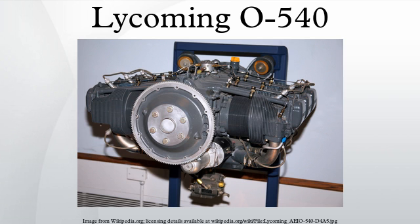General characteristics: type — six-cylinder air-cooled horizontally opposed engine; bore — 5.125 inches; stroke — 4.375 inches; displacement — 541.5 cubic inches; dry weight — 438 pounds.